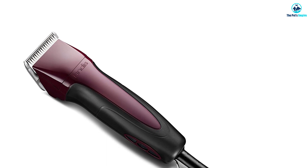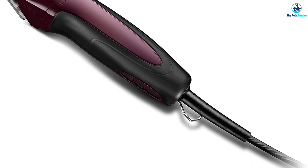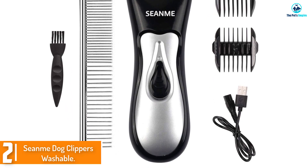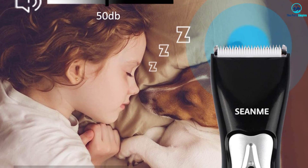At number 2, we have the Seen Me Dog Clippers Washable. This two-speed clipper comes with a great grip featuring a battery charge LCD indicator and has quite a bit of power provided by its built-in rechargeable Li-Ion battery. This makes it a versatile tool for taking care of the coats of your animals, and the grip should help to compensate for the additional weight caused by having a two-speed motor.